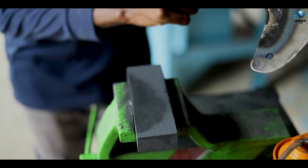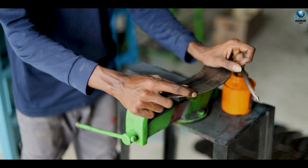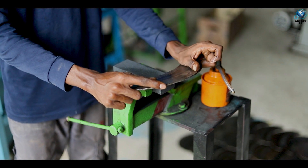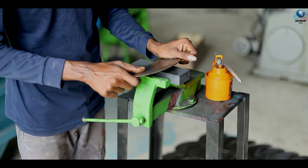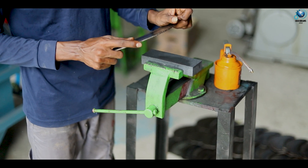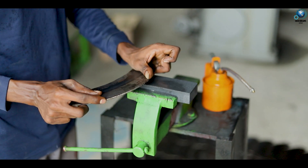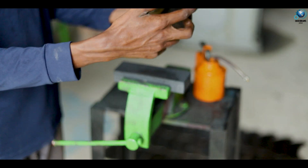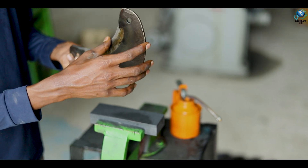When you are sharpening this blade, you have to apply more load on this stone. Otherwise the blade will not chop properly. That's why you have to apply a load by your hand on the stone like this. You have to do this continuously about three minutes. After that you will get a cutting edge which is just like a knife.